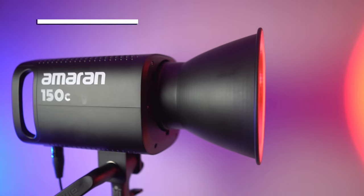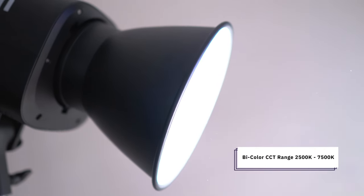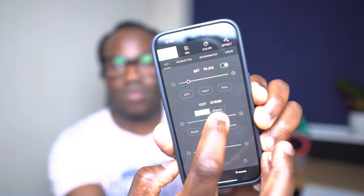This is a full RGB 150-watt LED light. It has a Bowens mount and offers 360-degree HSI color control, a wide CCT range from a warm 2500K all the way up to a cool 7500K, and with the Sidus Link app installed on your phone you can control both of these modes and get access to nine built-in light effects.